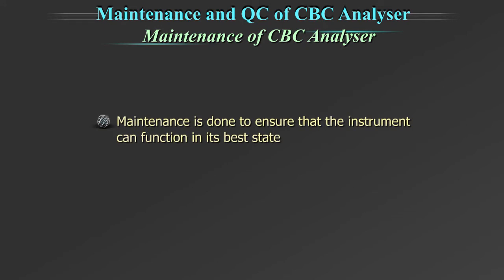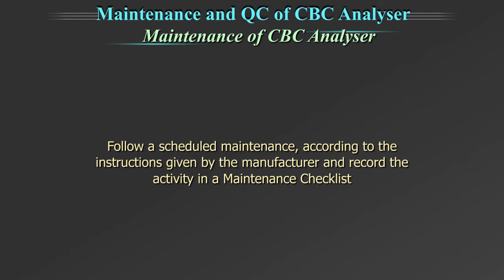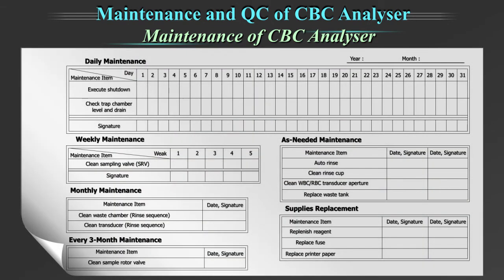Maintenance is done to ensure that the instrument can function in its best state. Different machines would have different maintenance schedules. Follow a scheduled maintenance according to the instructions given by the manufacturer and record the activity in a maintenance checklist. In addition to the daily maintenance, weekly and monthly, and as-needed maintenance should be performed by the lab as per the manufacturer's guidelines.